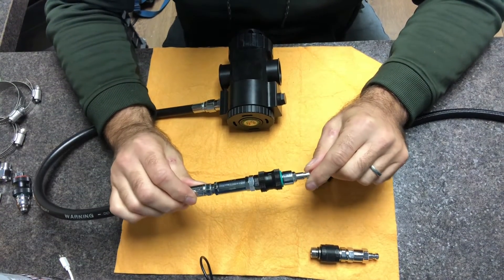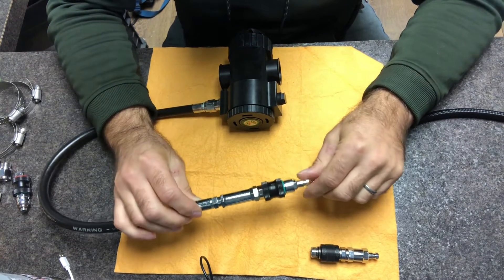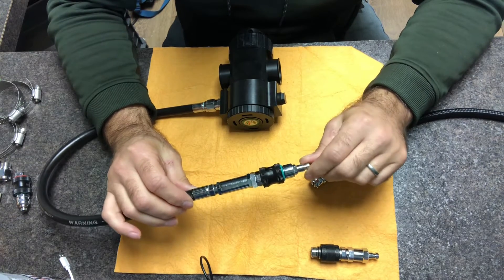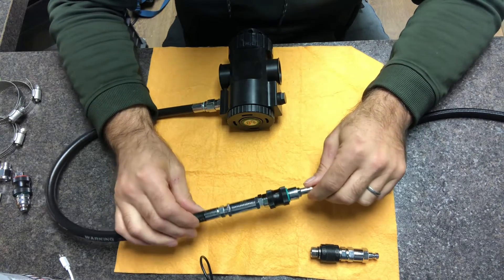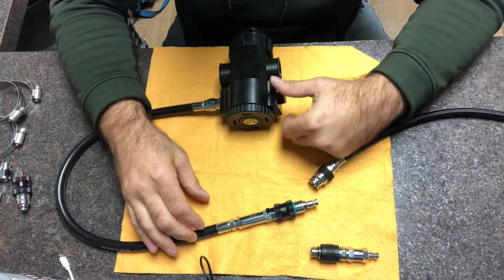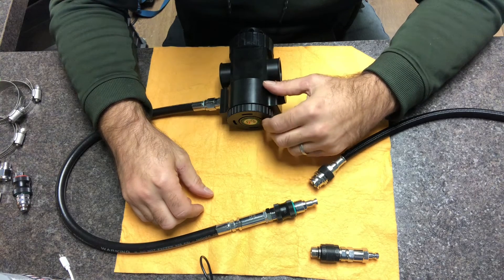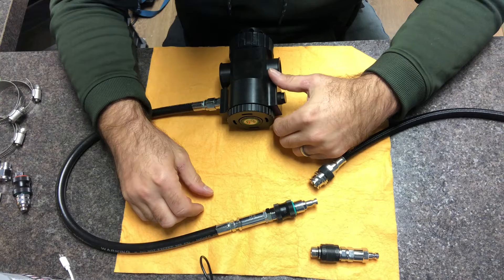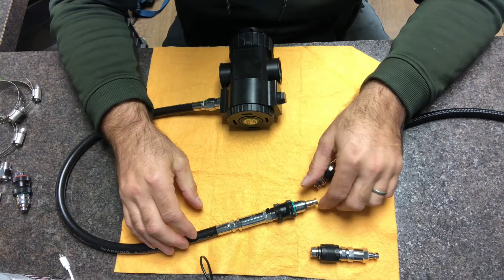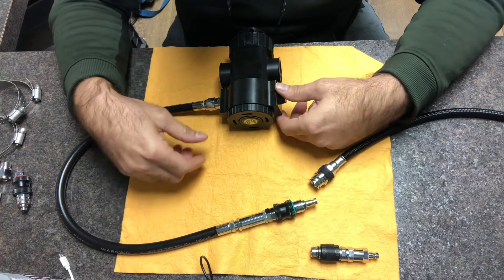I'm introducing our off-board gas distribution assembly. This is maker, model, or brand of rebreather agnostic — these principles can be applied to any unit. In its simplest form, a mixed gas rebreather simply needs a single diluent gas tied into the ADV, or the auto diluent valve. I like that to be an off-board connection so I have some control over what supplies the ADV for the given dive.